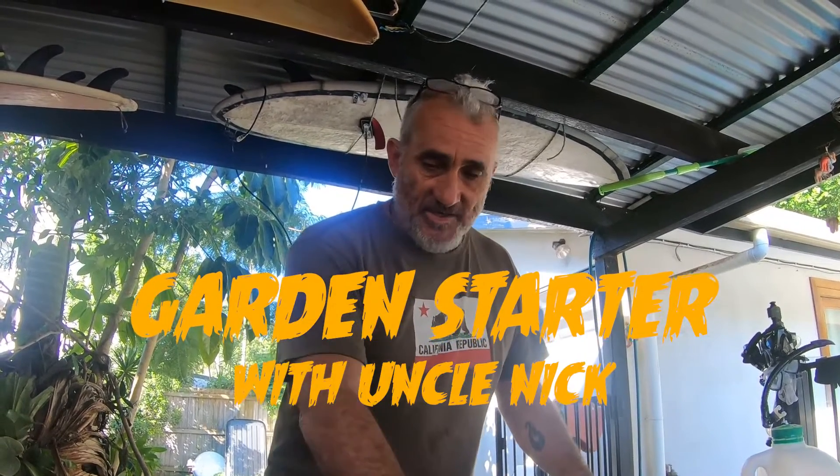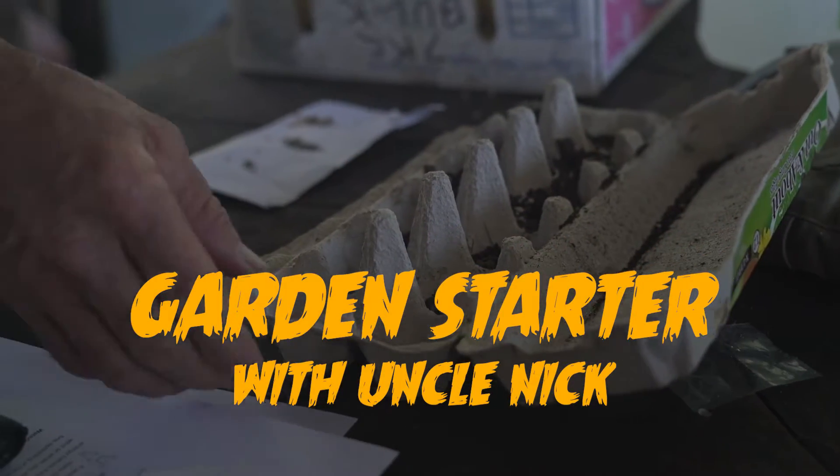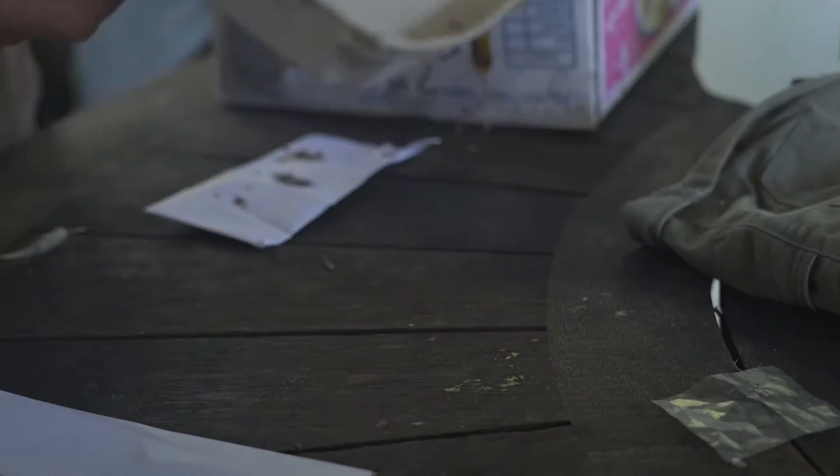Hi guys, how are you going? This is our garden project for the year seven and possibly older years. We'll see how we go.